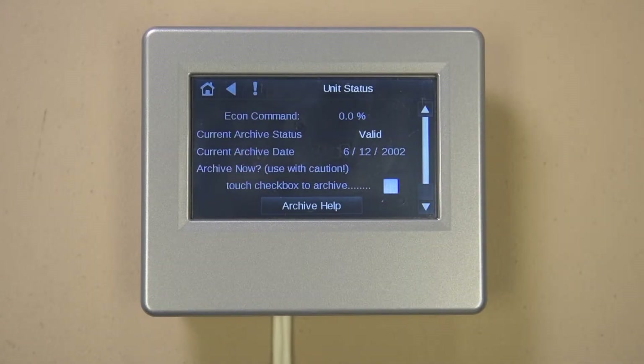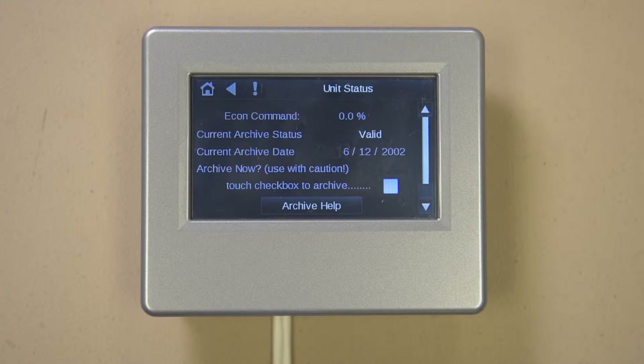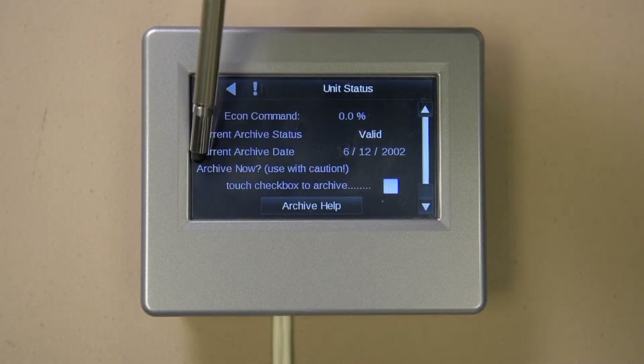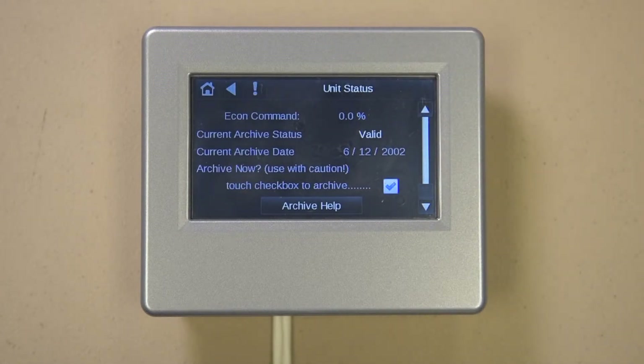On the right side of the screen you will see the scroll bar that will allow you to see items further down; just put your finger on the slider and slide up or down as needed. At the bottom of the screen you will find a box you can select to archive the database. Whenever changes are made to the database, such as setpoint changes, they are stored in volatile memory that is lost if the power has been off for more than three days. If you check the box to archive, the control will take the volatile memory and write it to the permanent archive, so after a power interruption of three days or longer the controller will restart with the latest archive values.